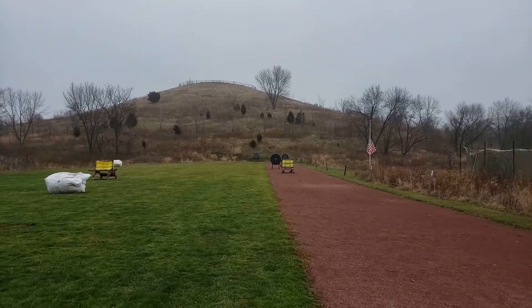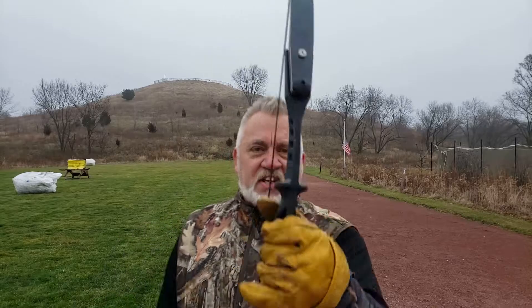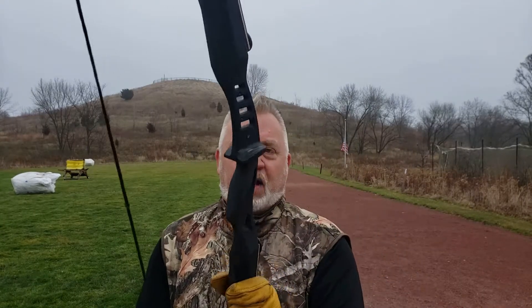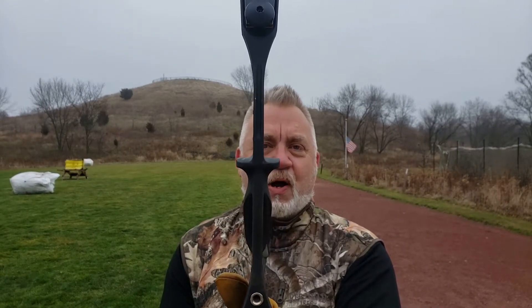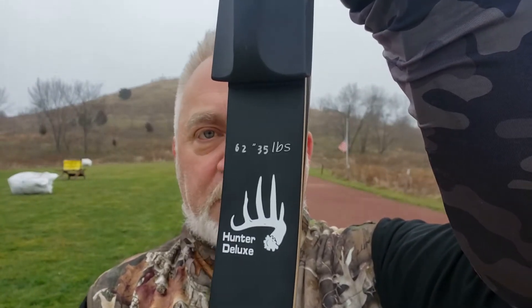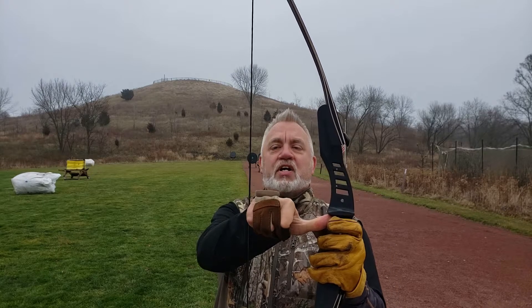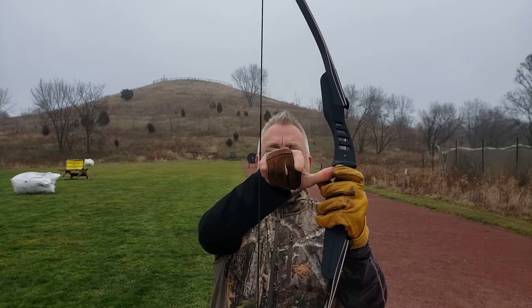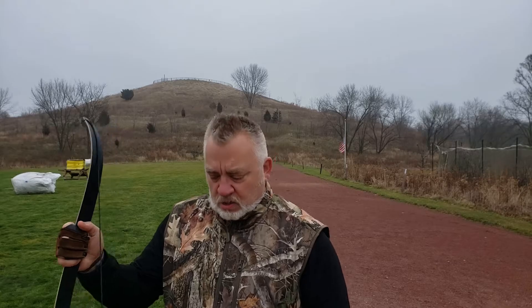What we're really testing today is this cheap $79 Amazon riser that's ILF compatible and ambidextrous — left side, right side. It had 20-pound limbs, just cheap — they already took a set. What I did was go out and buy some nice Hunter Deluxe 35-pound recurve limbs, set me back $125 each. I had a new string on there that looks like it changed a little bit — let me pop it off and twist it. I need about another half an inch of brace height.